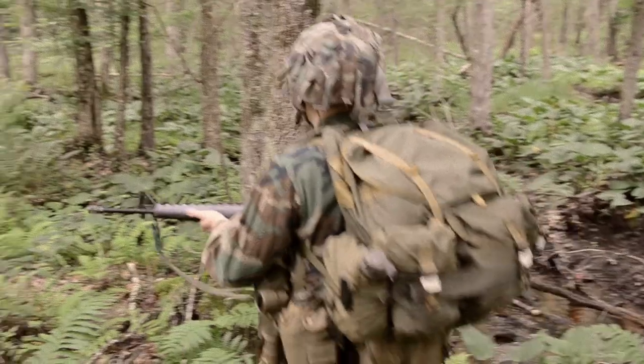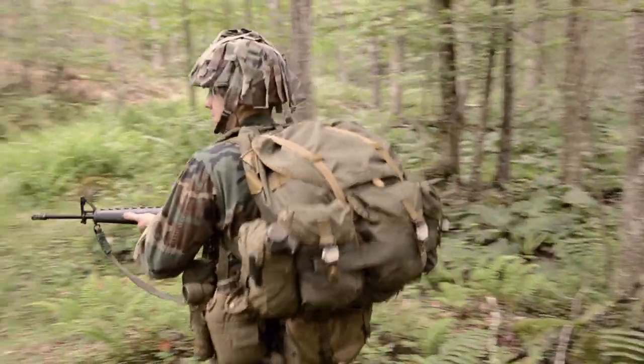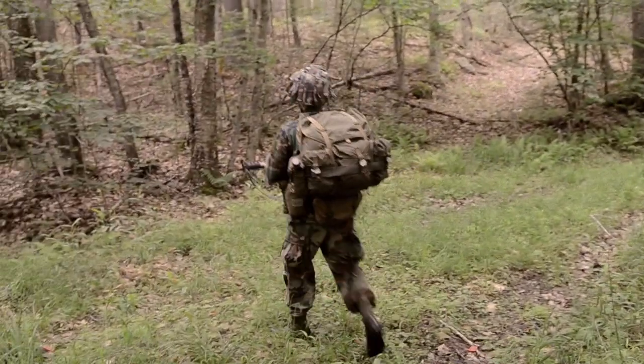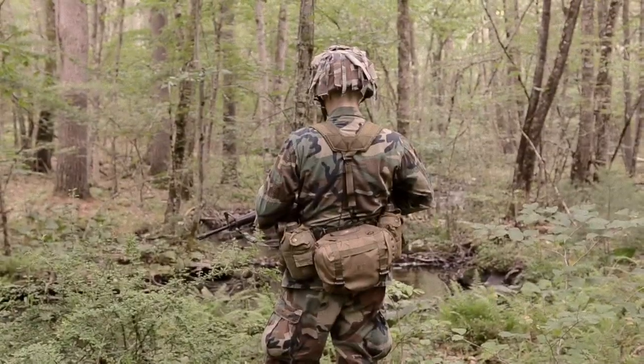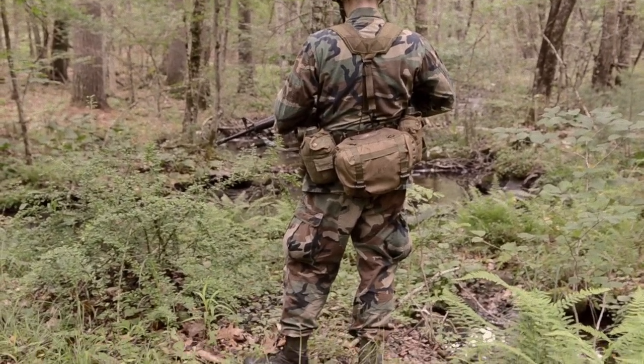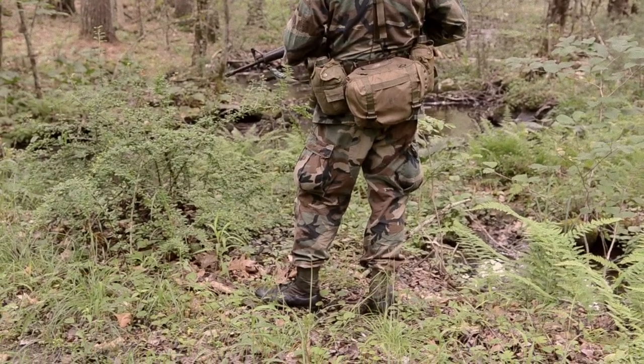Welcome to the Gear Locker. Today we're going to be taking a look at my good friend's 82nd Airborne impression kit from the mid-1980s. The uniform used is a Type 2 BDU jacket and Type 1 BDU pants, both in the hot weather 100% cotton ripstop variant that was introduced in 1985.